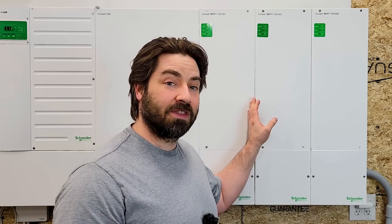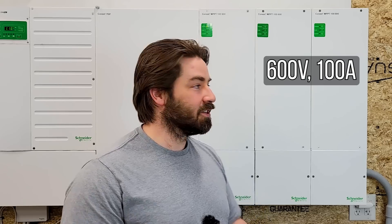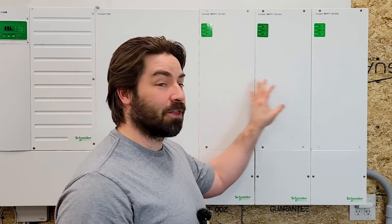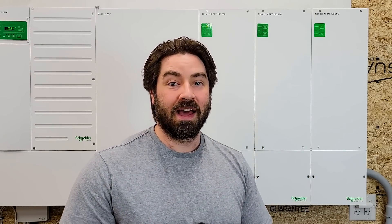I just finished installing these three charge controllers. These are the 600 volt, 100 amp rated models — the big boys. I got three of them, which means I can install a lot of solar and have a lot of amperage. I could have up to 300 amps charging the battery at any point.